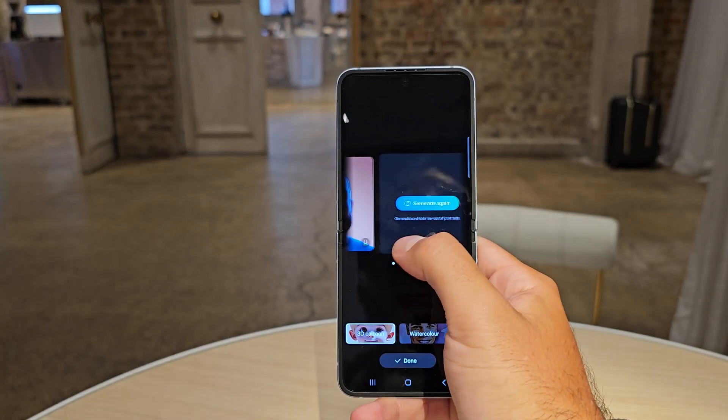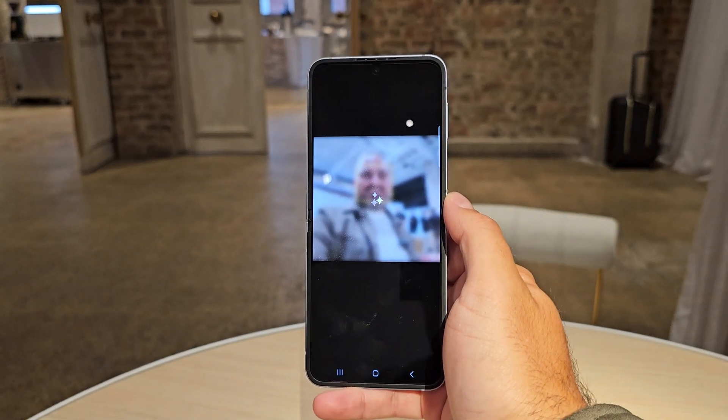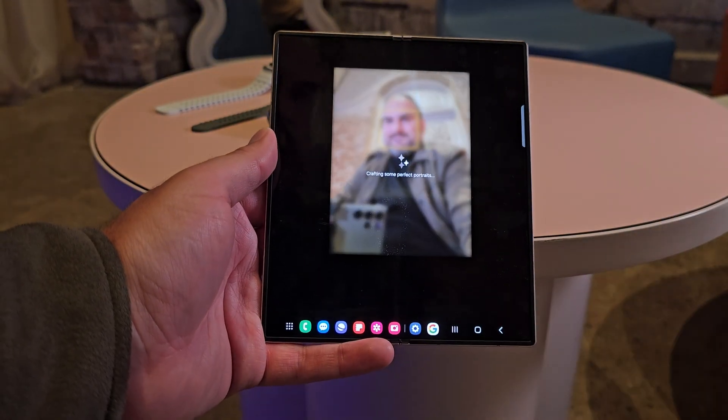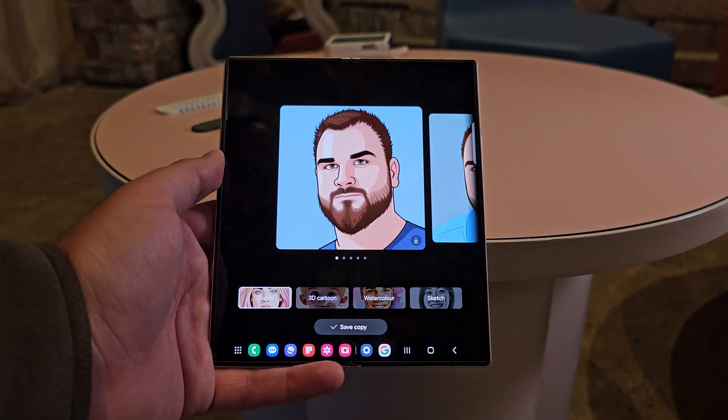If you don't like any of the generated options, you just hit generate again. It depends on the angle of the photo and how much light there is to bring the image to life. It's available on the Fold and also on the Flip, although it makes more sense on the Flip — you'll have a lot more fun with the cover screen and selfies that way.